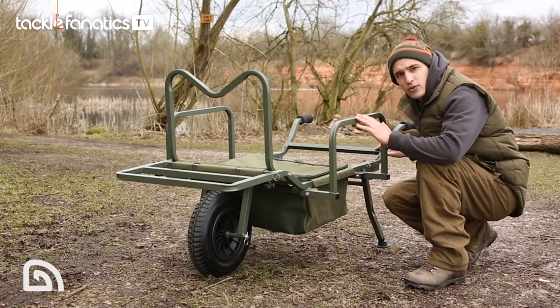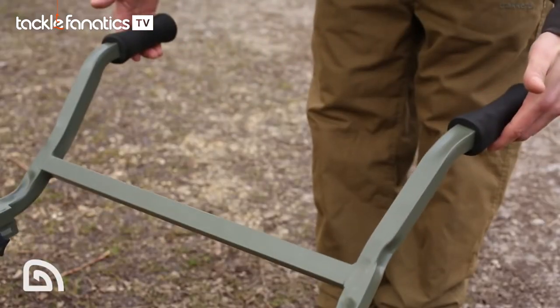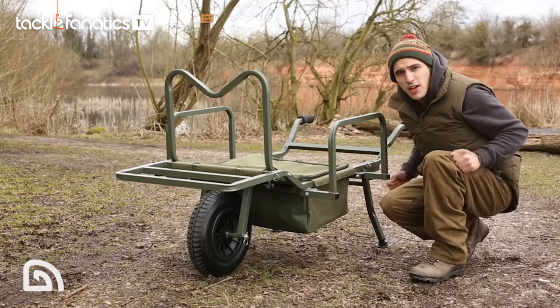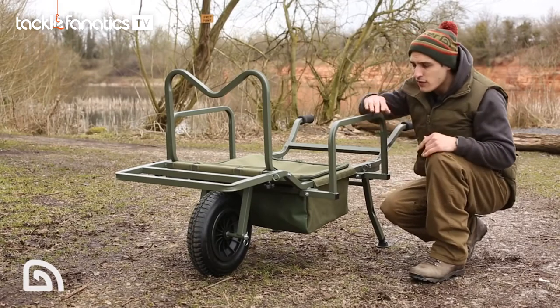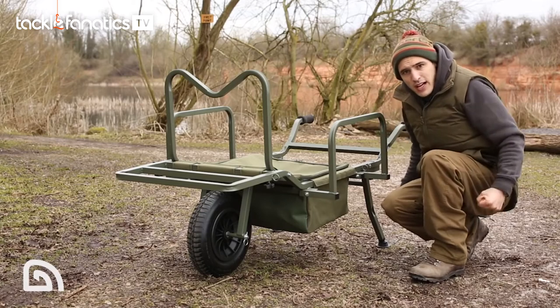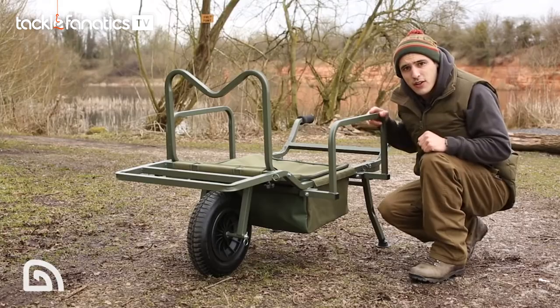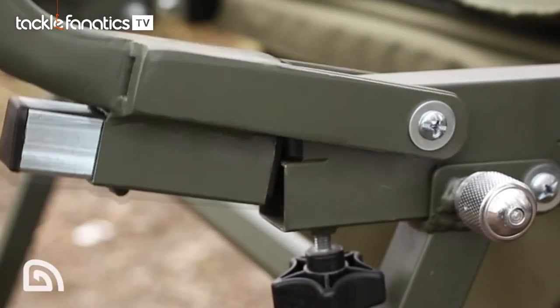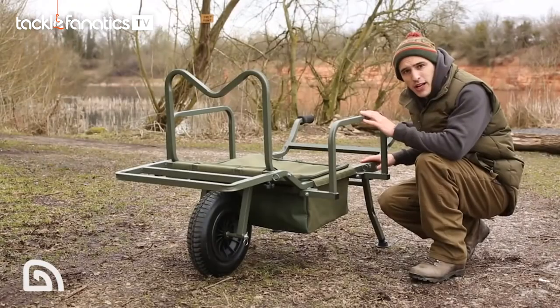So let's take a look next at the handles. We've widened the handles, which means the barrow is much more stable when you're pushing it along. Also, the angle of the handles and the barrow give you a nice locked arm position and means that the load of the barrow is pushing itself along. We've got a unique handle locking system, which keeps assembly time to an absolute minimum.